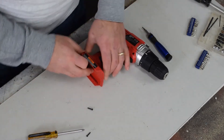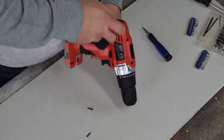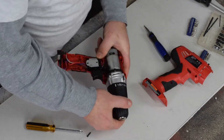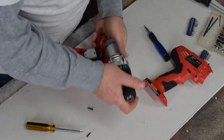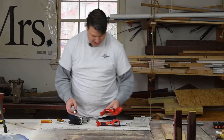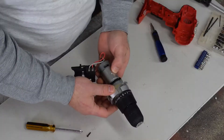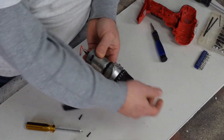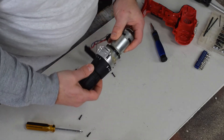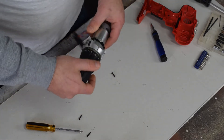All right, let's see if we can pry this thing apart. We've got our two shells, and look at that — motor, drill shaft, and I can definitely see that there's gearing in there. I bet right in here there are some planetary gears.